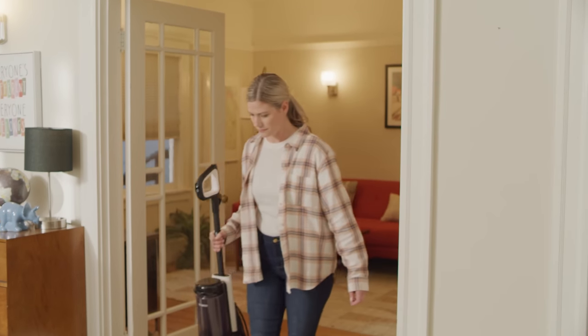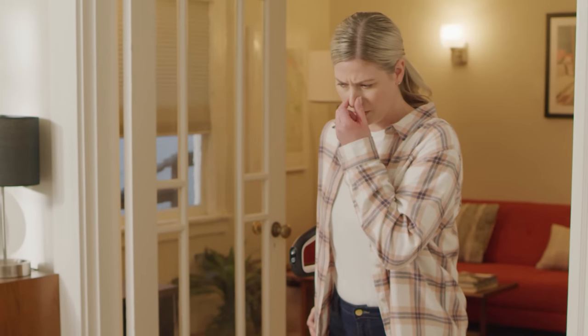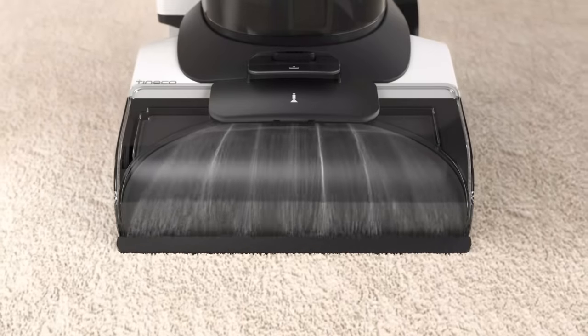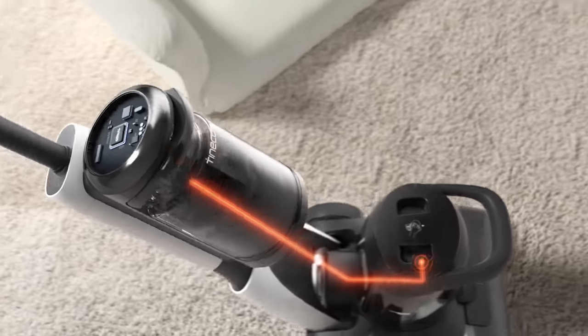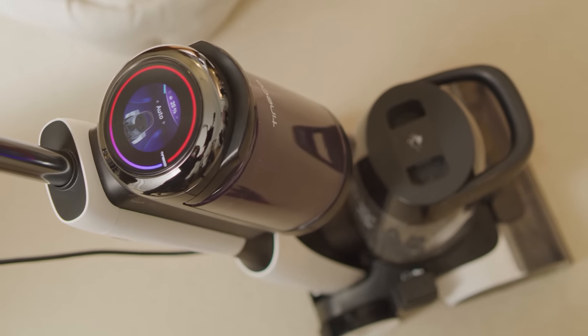So lightweight and portable, the Carpet One can clean any carpet or rug in your home. It looks like Shiloh had a little accident he didn't want anyone to know about. On the surface this looks clean, but did all the dirt and water get removed? The Carpet One's iLoop technology allows you to monitor and detect which areas are dirty and clean. As it detects dirty and messy areas, additional clean water and power increases to deep clean and remove more dirt.